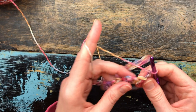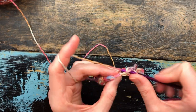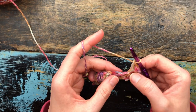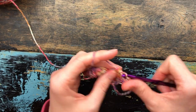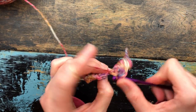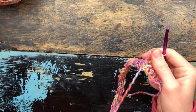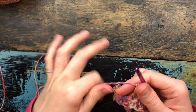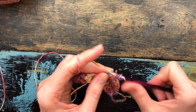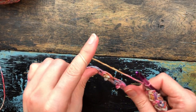Chain one and turn. This is done in rows. You're going to skip the first stitch and do a single crochet and a double crochet in that next stitch. Skip the next stitch, do a single crochet and a double crochet. If you're paying attention to the row below, you're basically doing the single crochet and the double crochet in the top of the double crochet from row one, all the way across. I'll meet you at the end of row two.